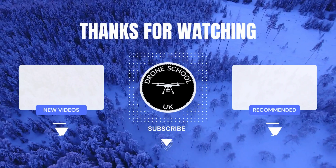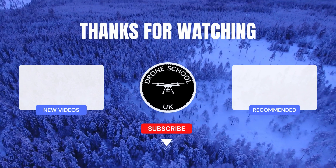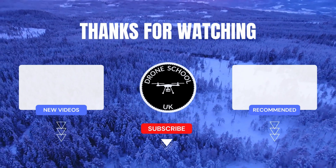If you enjoyed this video, subscribe to the channel or watch the next video in the playlist or the new videos we've recently published.